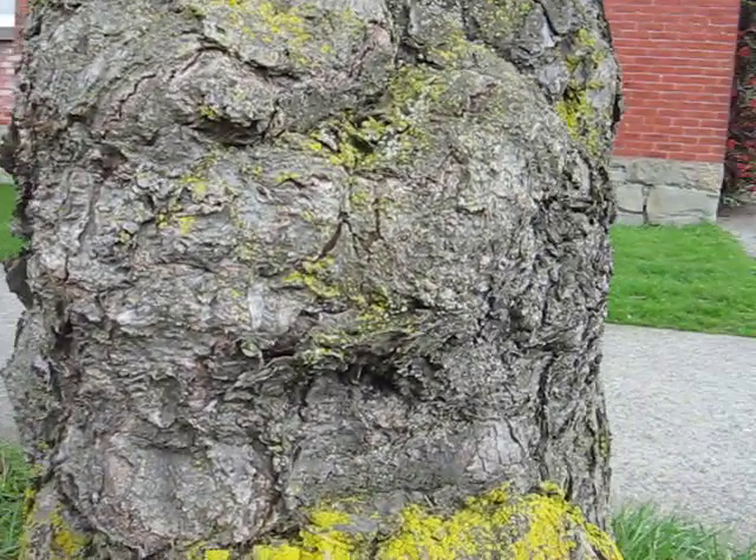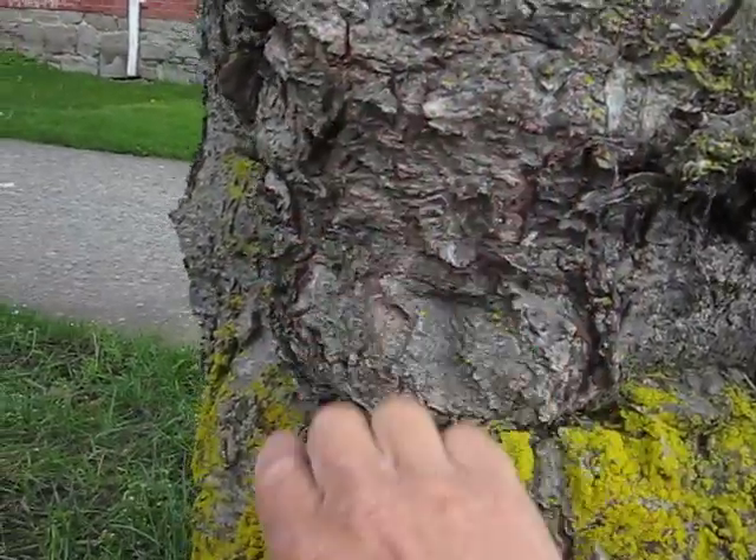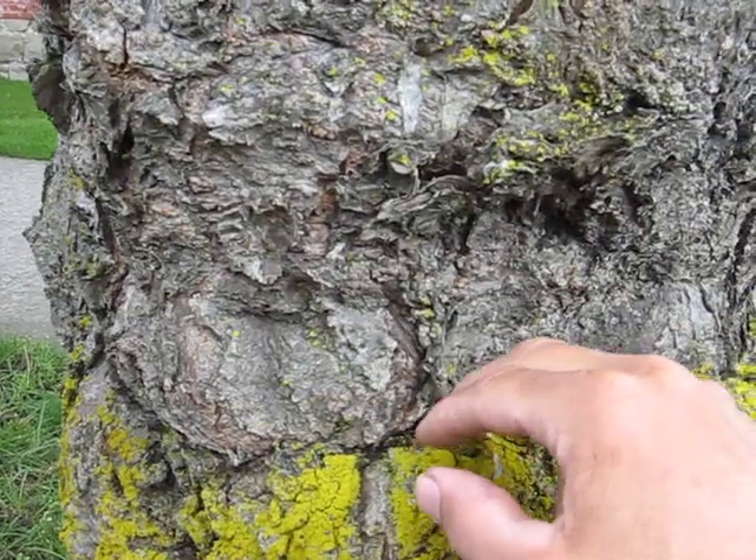The arm, looking like it's clinging, there's the back side of course, the bottom end, and what would be the leg part.